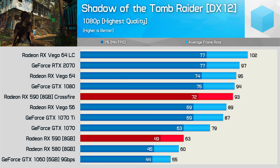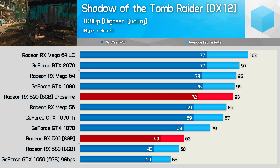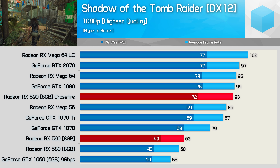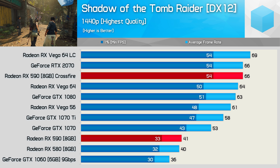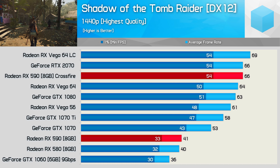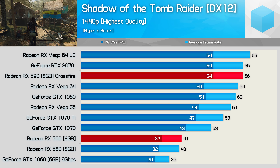It's not all bad, and another example of that is Shadow of the Tomb Raider. Here we see a 48% performance boost at 1080p, and this placed the RX 590s alongside the GTX 1080 and Vega 64. Furthermore, scaling is drastically improved at 1440p, where we're seeing a 61% performance boost, and this placed the 590s on par with the RTX 2070 — so a pretty solid result there.